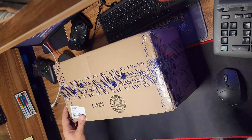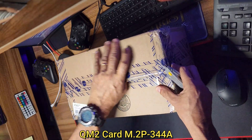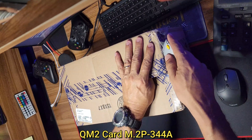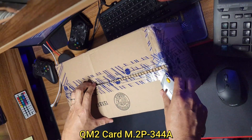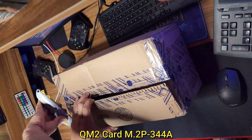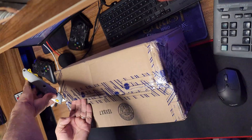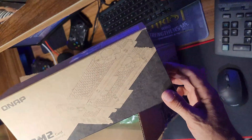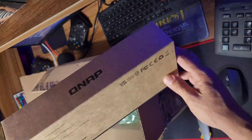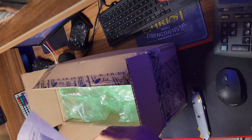Okay guys, let's go and open this guy right here. As I told you, this is the QNAP QM2-2P-344A, and this is a dual M.2 PCIe expansion for SSD expansion. I got this one a few days ago — I was just waiting for it, and here it is guys. You can see this guy right here.